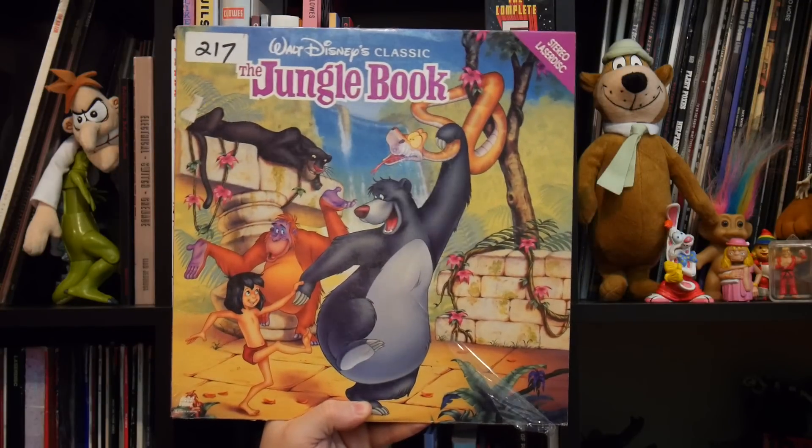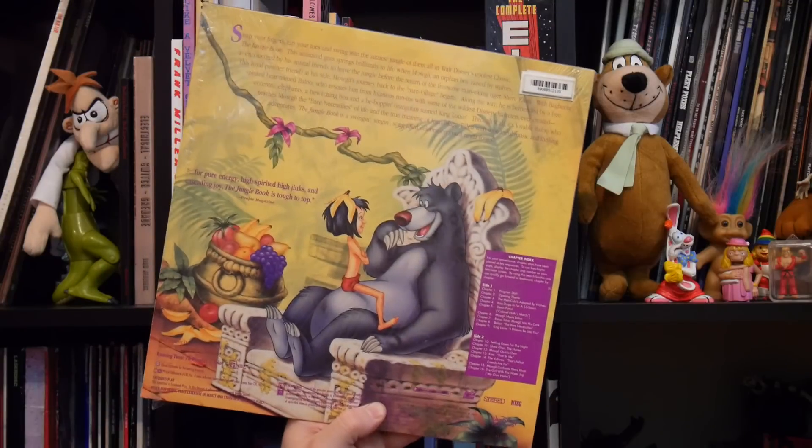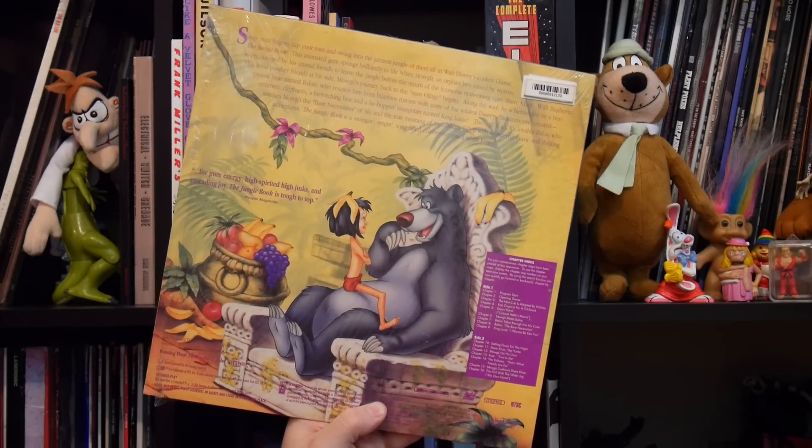It's time for LaserDisc number five. My number five is the Disney movie I grew up on — it's Jungle Book. It's got beautiful cover art. It has them on the back eating bananas. This was my ultimate favourite Disney movie when I was growing up. On VHS I used to sing along to every part and do the dance with the Monkey King.